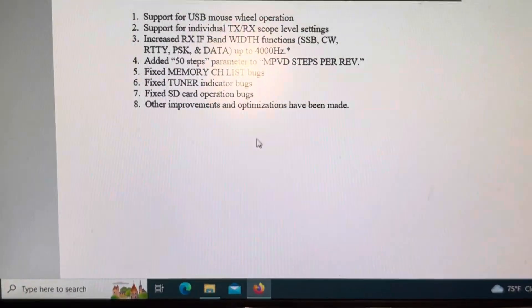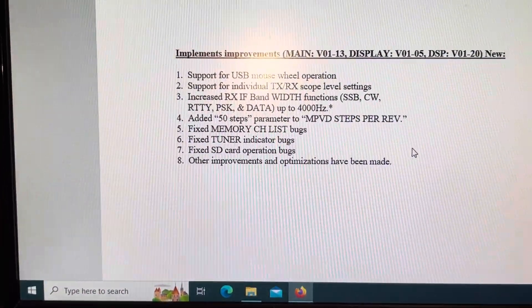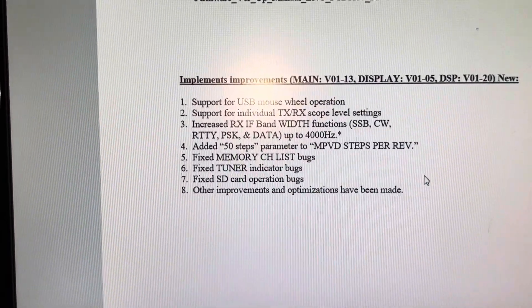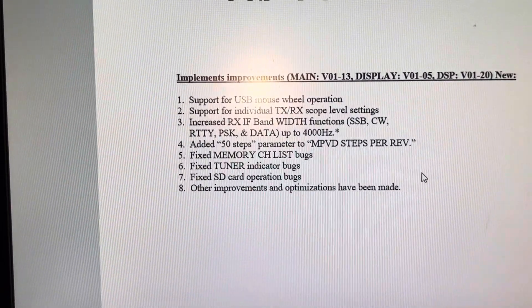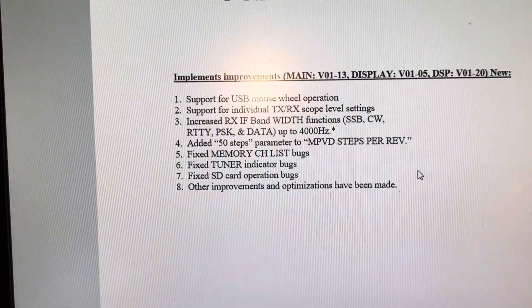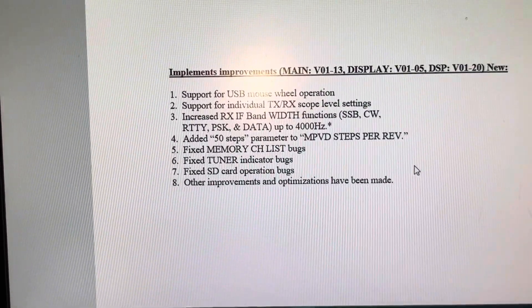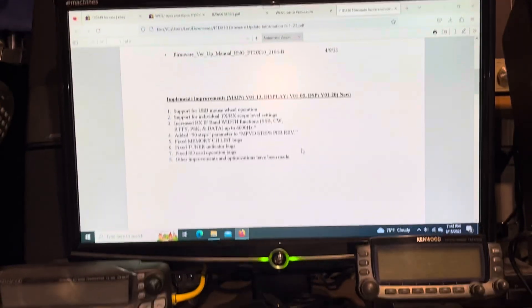DSP improvements include support for USB mouse wheel operation, support for individual TX/RX scope level settings, increased receiver IF bandwidth functions in CW and all modes up to 4,000 Hz, which is great. Added 50 steps in the parameter to the MPVD steps, fixed memory channel list bugs, fixed TUNA indicator bugs, fixed SD card operation bugs, and other improvements and optimizations have been made.